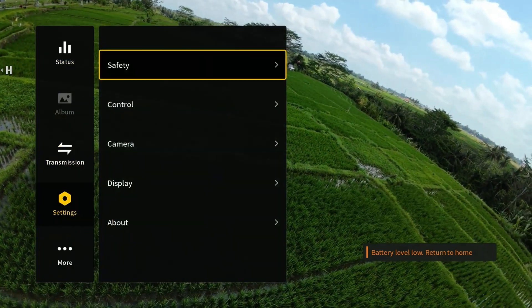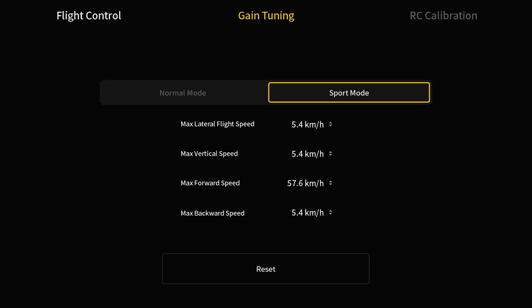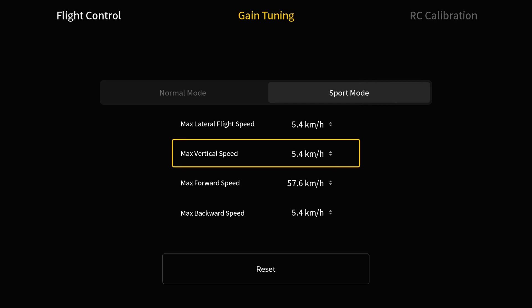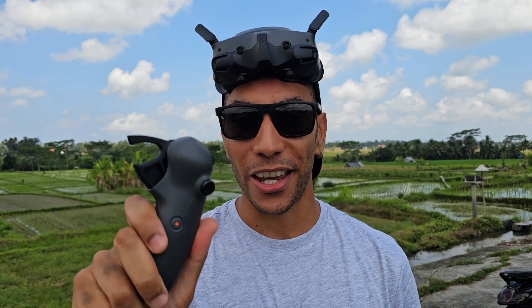We can also change these settings for Sport Mode. Going into Settings > Control > Motion Controller > Sport Mode, a lot of people like to increase their Max Vertical Speed here to make the drone climb quicker in Sport Mode. Basically those are all the settings you can play with when it comes to gain and expo tuning — you don't have to accept how this comes out of the box; you can tune it to your own specific needs and preferences.